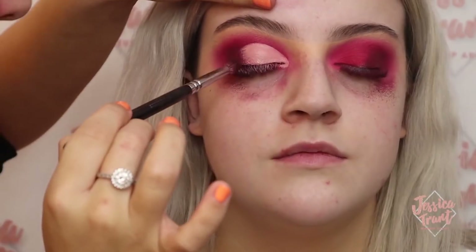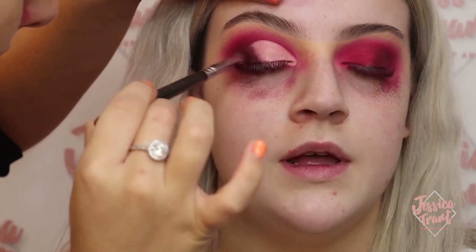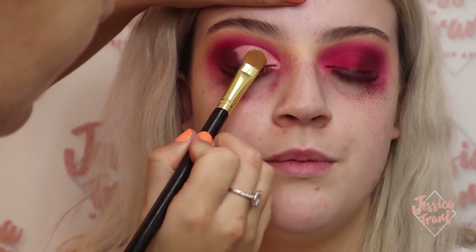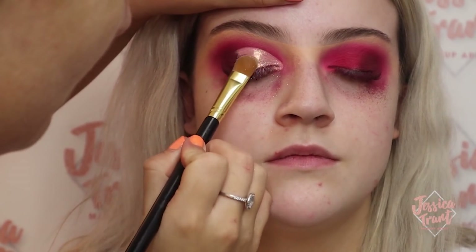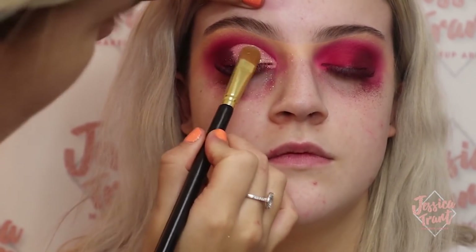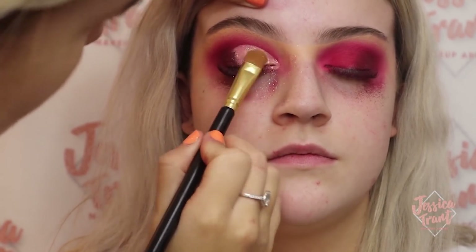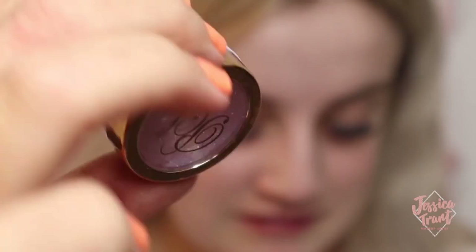Now I'm going in with the black again, just buffing that into the outer corner so the concealer is blended ever so slightly. Then I'm going in with the P. Louise pigment, packing that on with the P. Louise brush from the little duo brush sets, packing it onto the concealer. You don't even need an eye base — it's going to stick completely to the concealer.